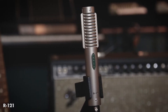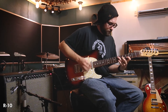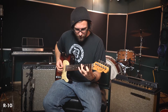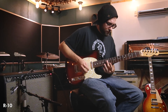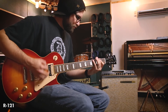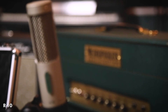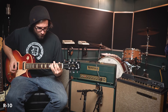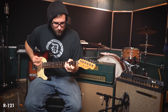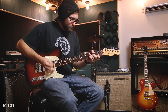Guitar plays in bright rhythm. Guitar solo.